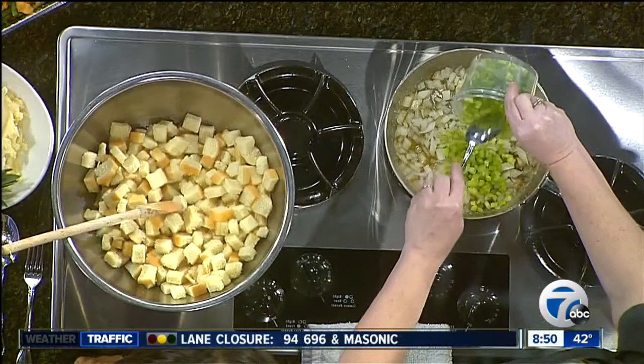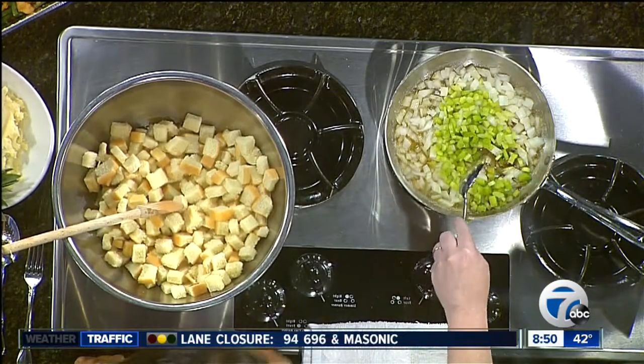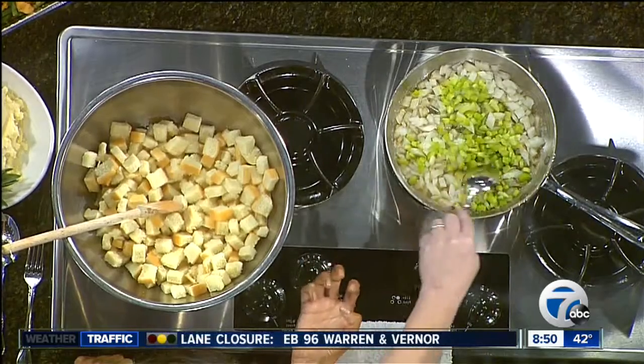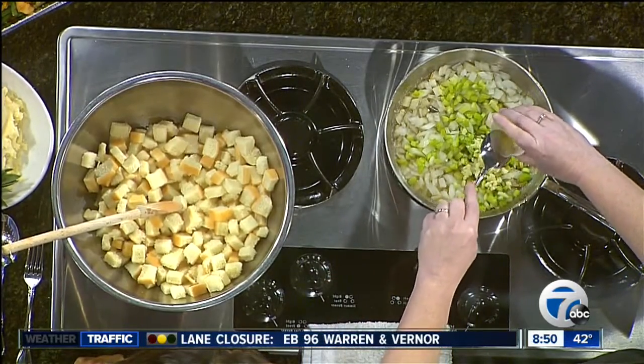So we're gonna start with sautéing some onions and some celery, and that's where you get just a lot of your basic flavor from. How long do you saute? Do you want it translucent or still crunchy? I like a golden brown — actually nice and golden brown. It adds a little bit of natural sweetness to it.